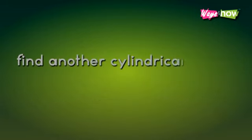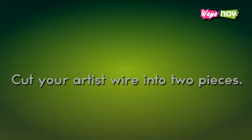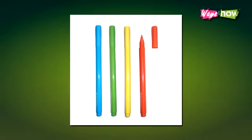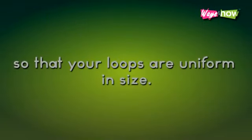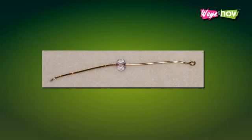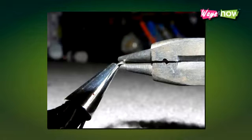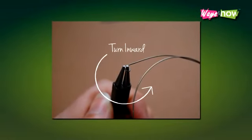If not, find another cylindrical object that fits. Step 4: Cut your artist wire into two pieces. Use the marker to mark a spot on the tip of your round nose pliers. This will serve as a guide for where to turn a loop in the wire, so that your loops are uniform size. Take one of your cut wires and position one end on the mark in your round nose pliers.